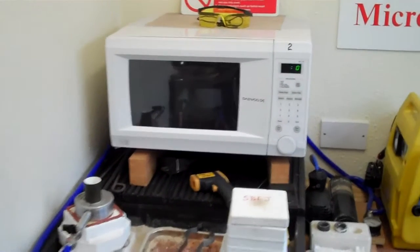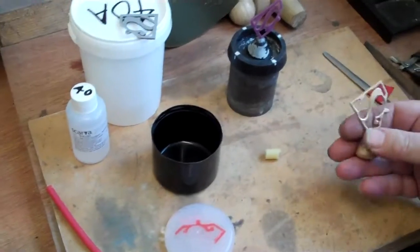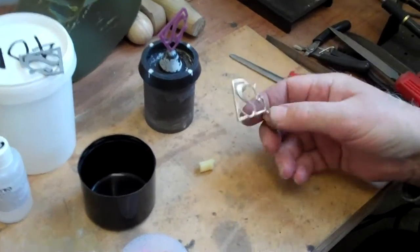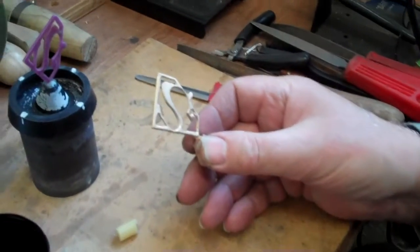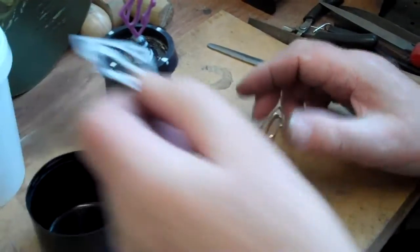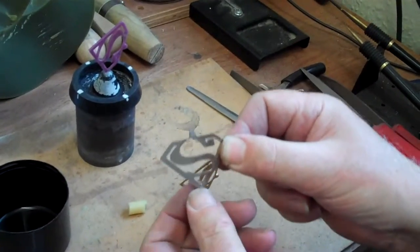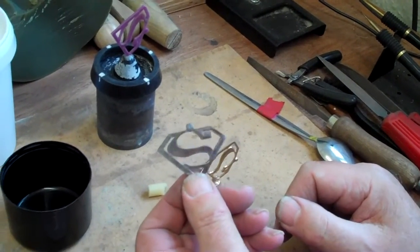Hello and welcome back to the Microfoundry Classroom by Steedcraft. We've got an interesting first job of using the Lost Wax casting process to copy a simple job like this Superman dog tag.